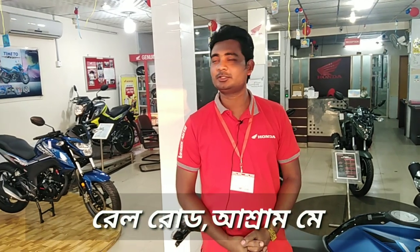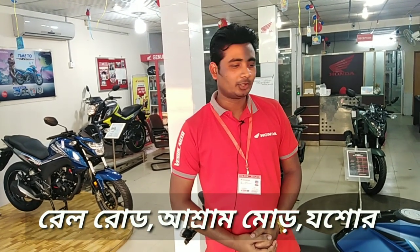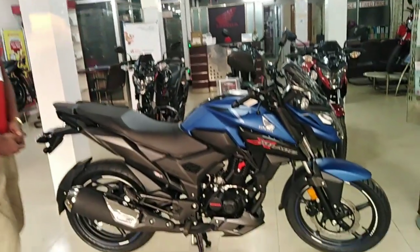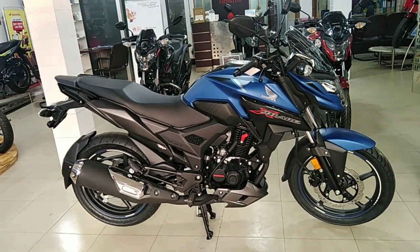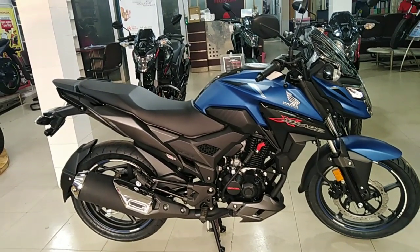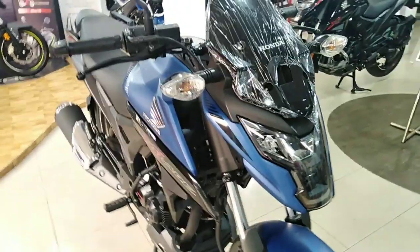Hello, I'm Ashish. I'm the first Honda salesman. I'm going to take a ride with Honda X-Blade review.